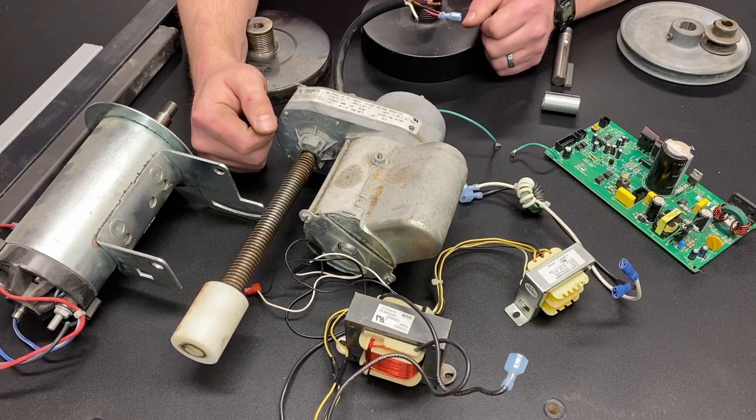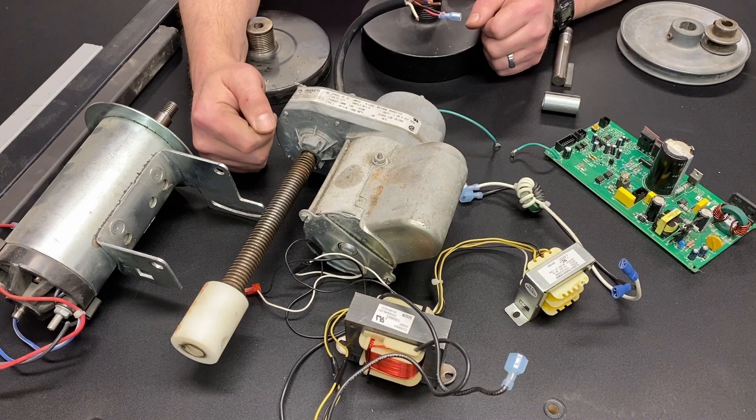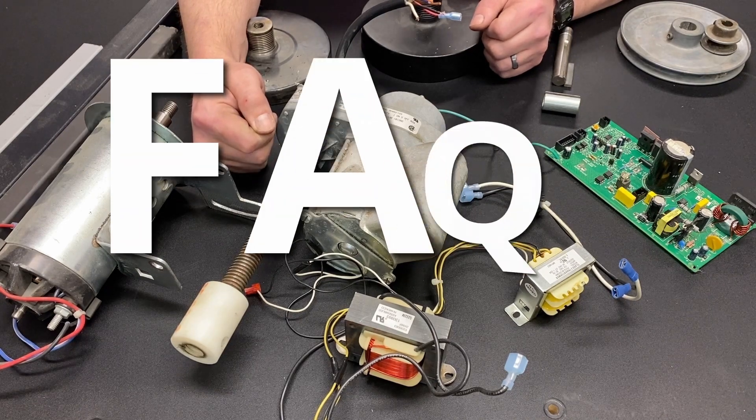For those of you that are familiar with my channel, you know that quite a few of my videos are about treadmills and treadmill parts. Because of that, I have gotten a lot of comments asking questions about things they've seen in my videos and other parts of treadmills. So this is just going to be a video to go over some of those frequently asked questions.